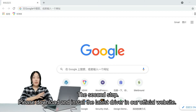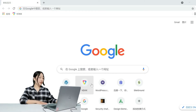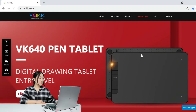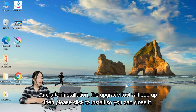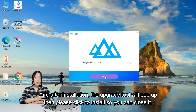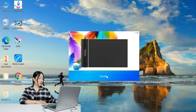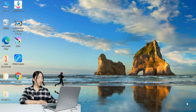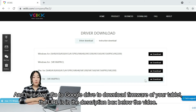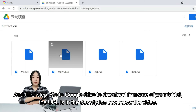The second step: please download and install the latest driver from our official website, www.veikk.com. After installation, the upgrade tool will pop up — please close it to complete the install. The third step: go to Google Drive to download the firmware for your tablet. The URL is in the description box below the video.